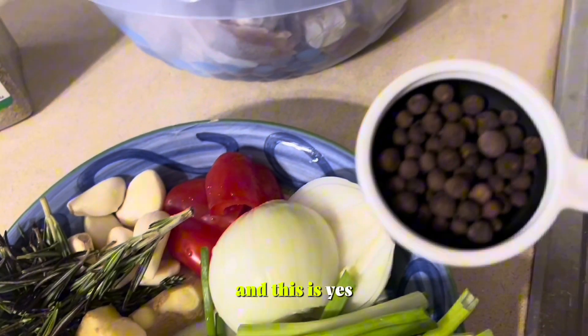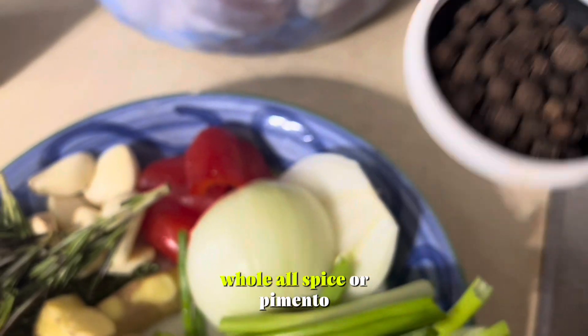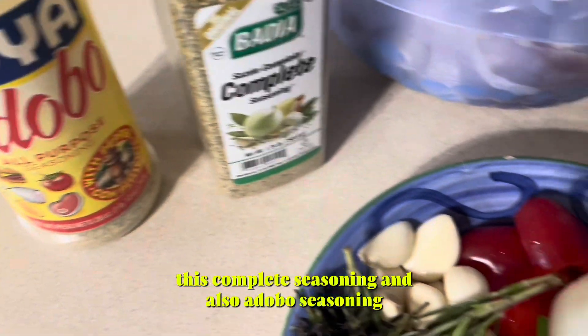And this is the powerful one — the whole spice, allspice, all pimento. This is it. And I also have this seasoning, this complete seasoning and also adobo seasoning.